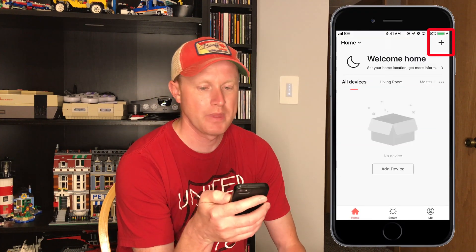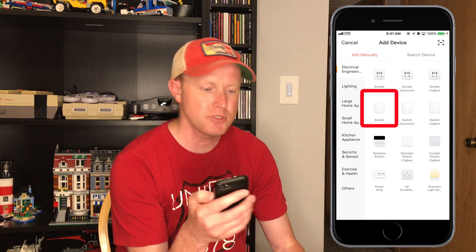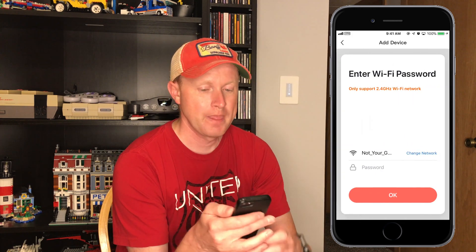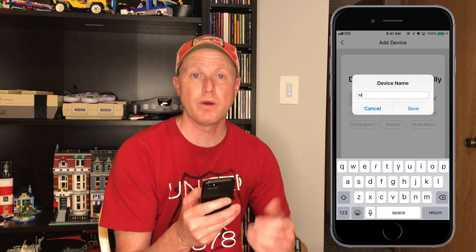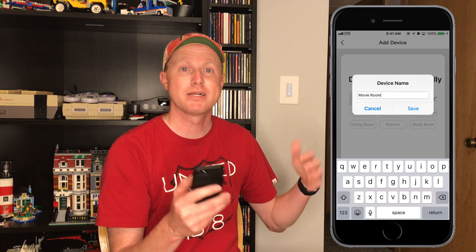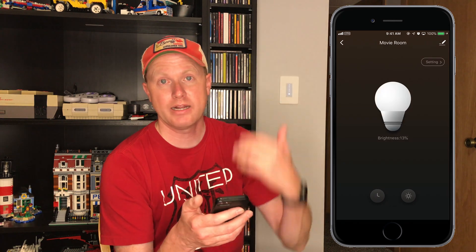Go to the app store and download the Lumary app. Open it up and create an account — we need an account to control this remotely and to use Amazon Echo or Google Assistant. Open up the Lumary app and in the upper right corner there is a plus sign. Click that plus sign and select what type of device this is — this is a switch. Find 'switch' in the first list of items. Next it's going to look for our switch, and when it finds it, it'll ask for our Wi-Fi name and password. Enter that information and hit OK. It will connect to our device, give it the Wi-Fi name and password so it can connect to the internet. Once complete, we can name this device whatever we want — I'm going to name this 'movie room.'